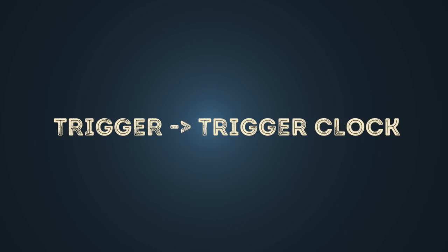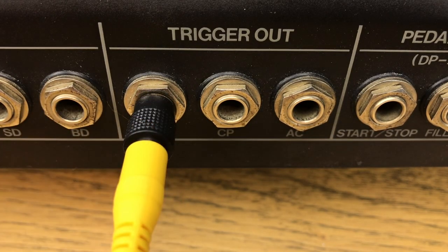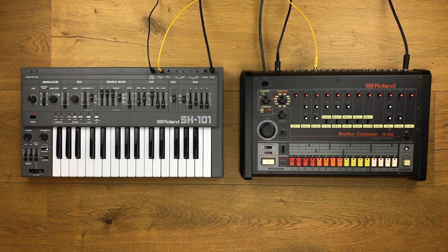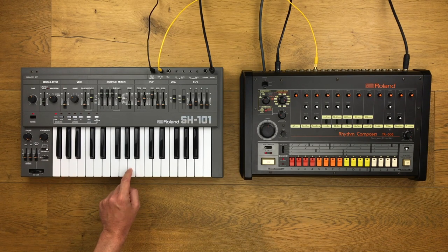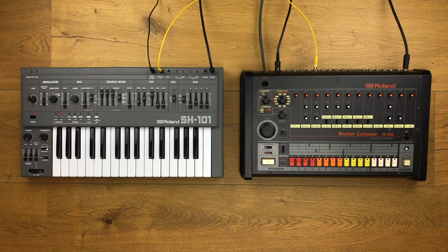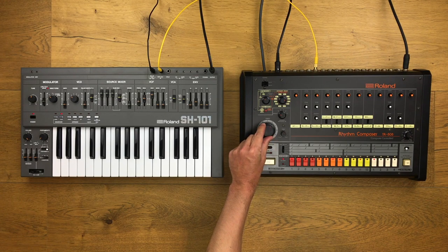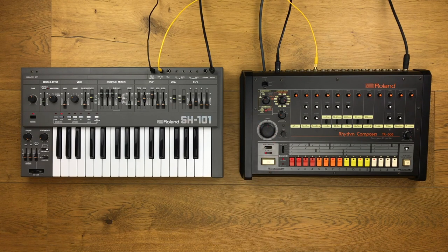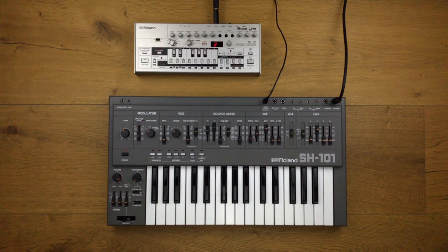Now we come to the trigger variant. The trigger output of the TR-808 controls the clock of the SH-101 sequencer. We hear the trigger signal which controls our SH-101 sequencer. Now I program the sounds of the bass line into the internal sequencer. In order not to hear the trigger signal, the volume has to be turned down. CV/Gate transfers pitch information and keystroke information — you can thus synchronize complete tunes.